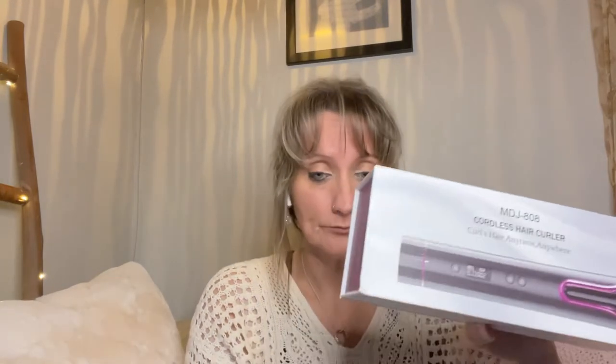I got mine off of Amazon. I got it on sale for, I think it was $19.99. I think right now this one is $32 on Amazon.